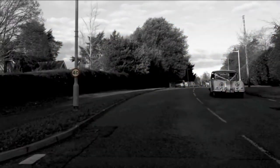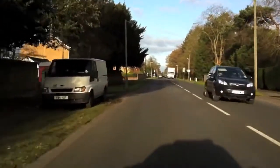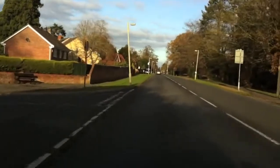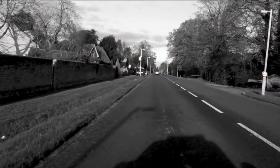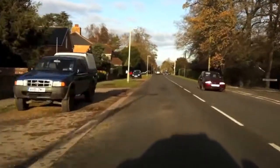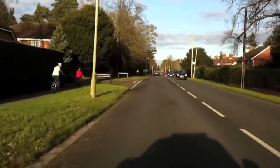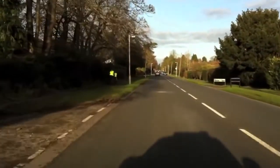Even though there are street lamps, the signs are on the street lamps — those are reminder signs telling us it's 40. Only when the street lamps are naked — in other words there are no signs on them — and only street lamps are present, is the limit 30.